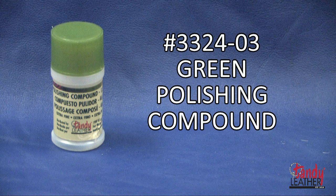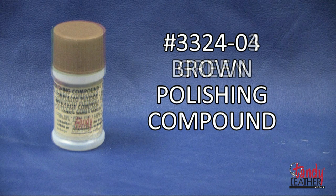Green is used for high gloss polishing, primarily used in the final buffing stage for stainless steel, brass, aluminum, nickel, and chrome. It is considered the best of all luster compounds for most metals.